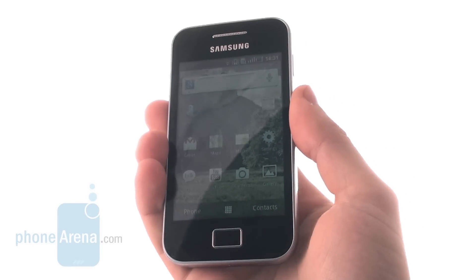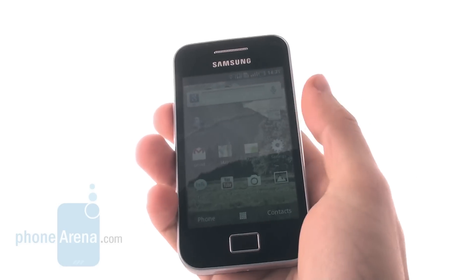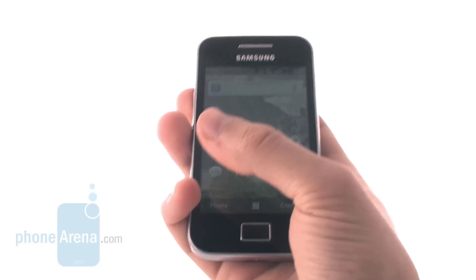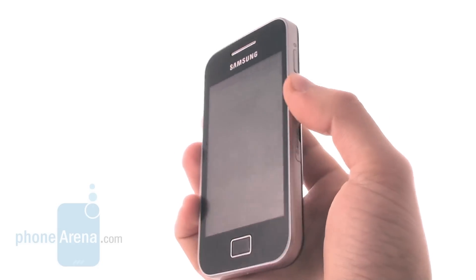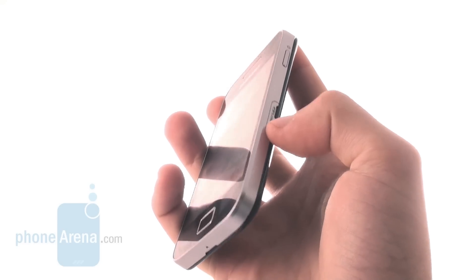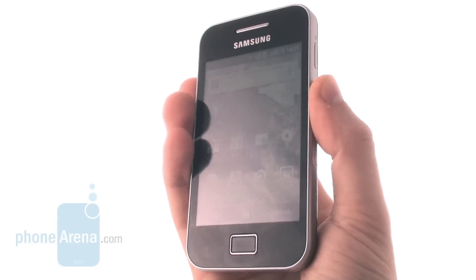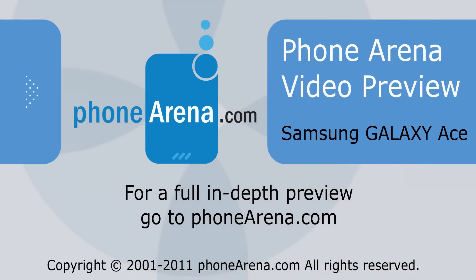Our expectations about the Samsung Galaxy Ace depend largely on its pricing. Samsung has offered a 3.5-inch capacitive screen that's pretty responsive and good for a mid-range device, a nice body reminiscent of the iPhone 4, a 5-megapixel camera, and support for 32GB of memory through a hot-swappable microSD card — a pretty good package combined with 3G connectivity, even better than the LG Optimus One. Ultimately, it all comes down to the pricing Samsung is going to set for this product.